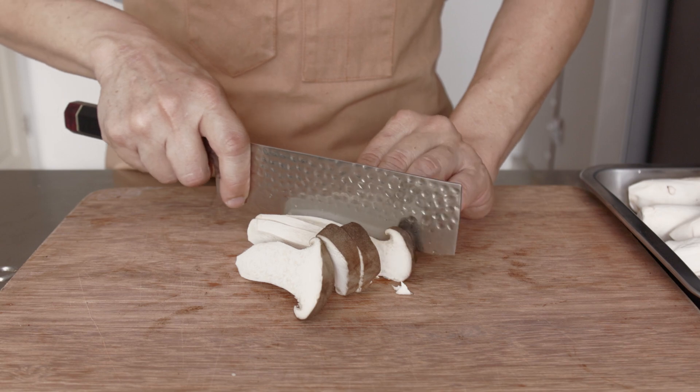Taste and adjust for seasoning. Add more sauce if it is not tasty enough. When it is the way you like it to be, turn off the heat and we are done.